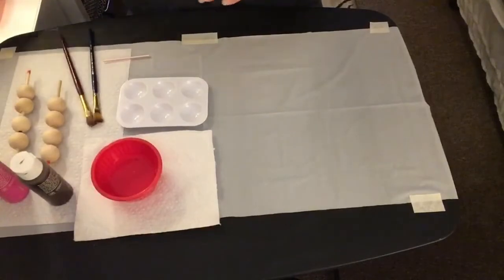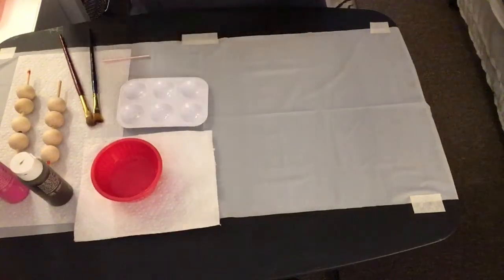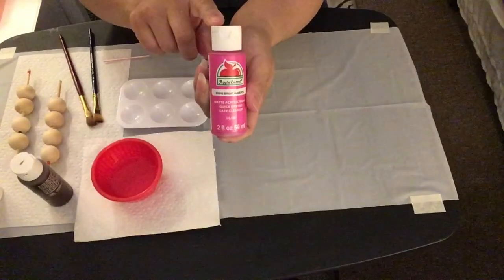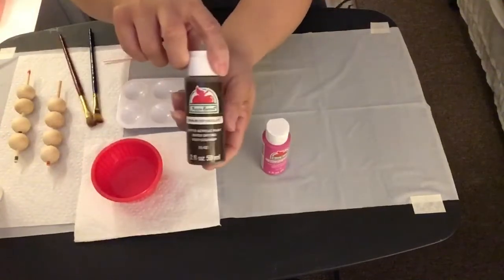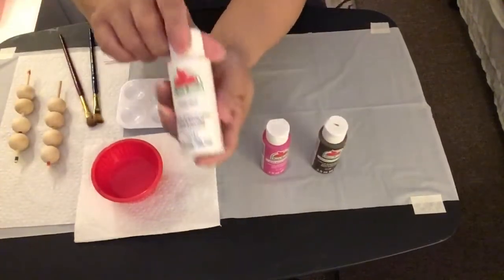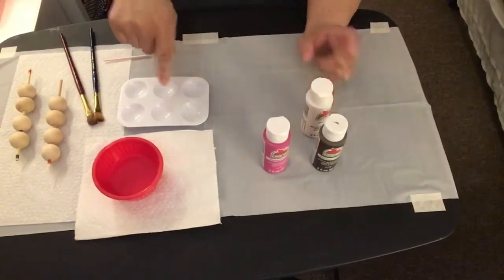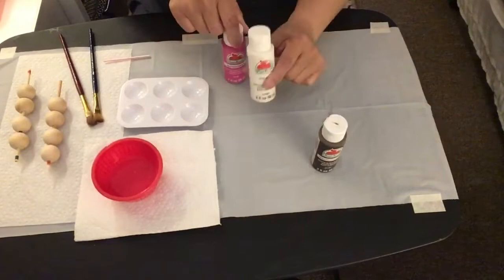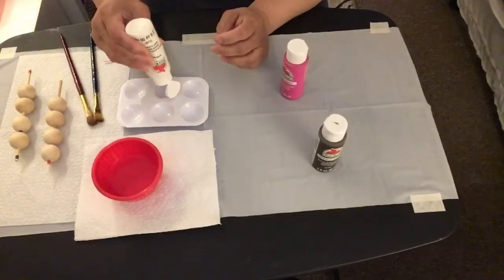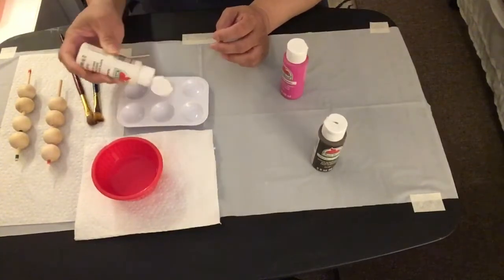For my fourth DIY, I'm going to use some unpainted wood beads. I'll use Apple Barrel acrylic paint in fuchsia, chocolate, and white, and mix them together until I get a really light pink color.